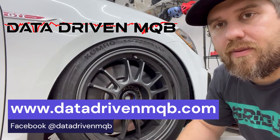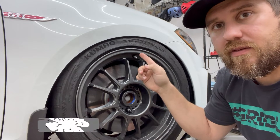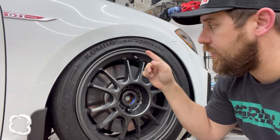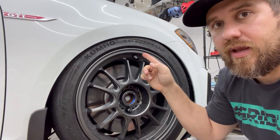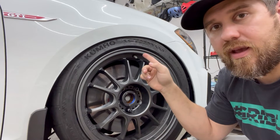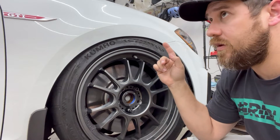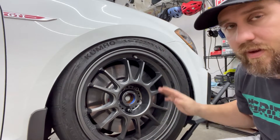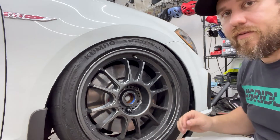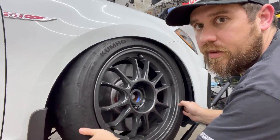We are not stancing the car out because that is not the fastest way around the track. What we are doing here is we have removed the spring entirely and reassembled everything — as much of a pain as it is on these cars — with the strut, strut mount, and everything attached except for the steering. We have the tie rod removed so we can swivel everything back and forth nice and easily.